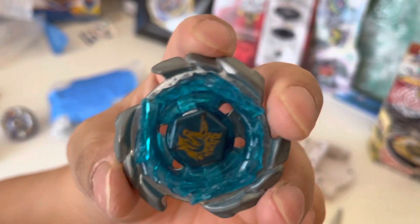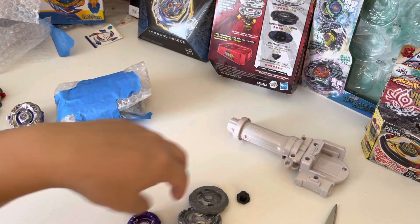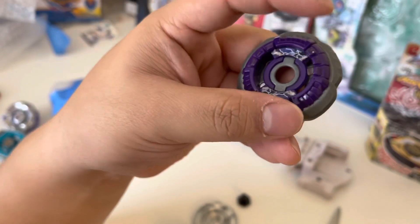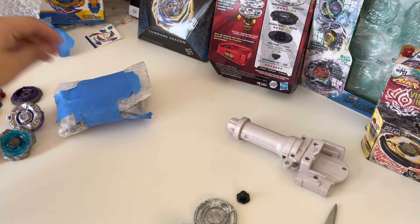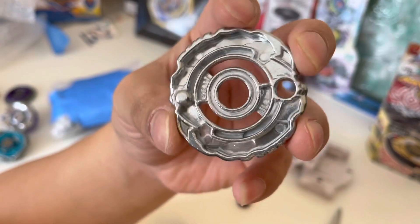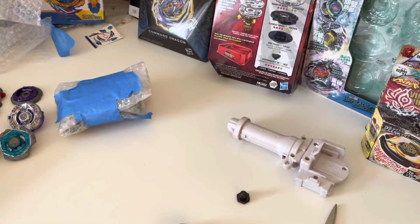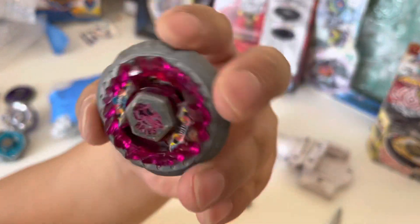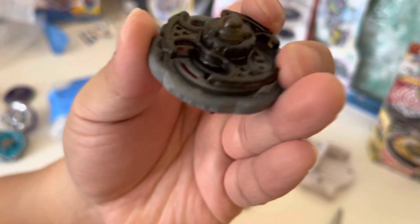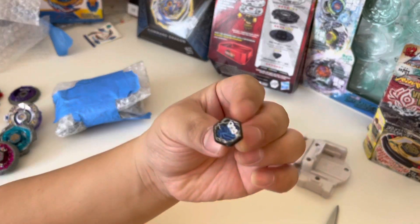Spark FX — I believe Blitz Striker. Heavier than I thought it was going to be. The Rock just came with this Rock Leone; I really wanted the Storm Leone. Oh, I forgot that I was getting this — another Drago, however you pronounce it, that is very sick, now I have two. And then Rock Aries — I needed one that I could use so I didn't have to use my mint condition one. Oh, and this from my own face bowl.